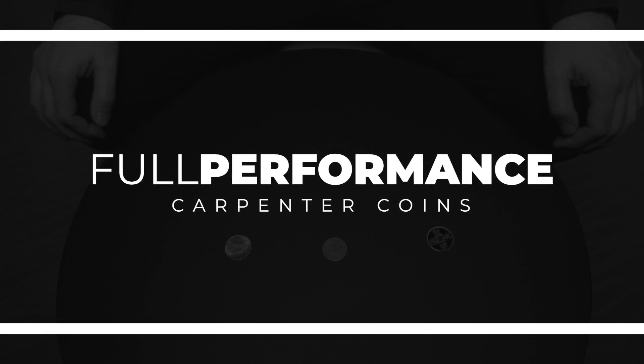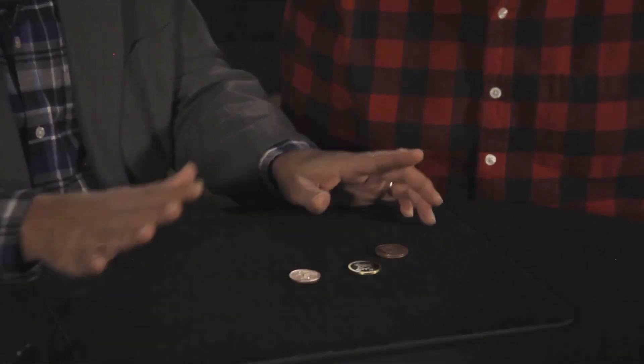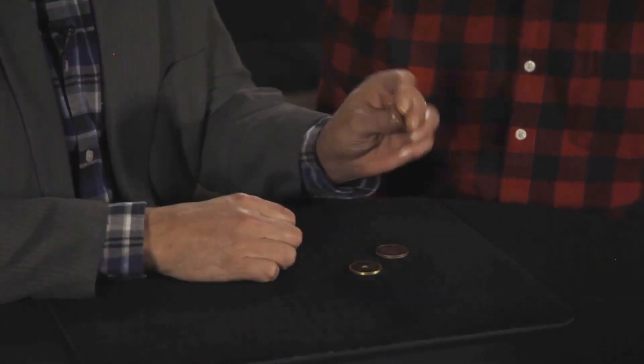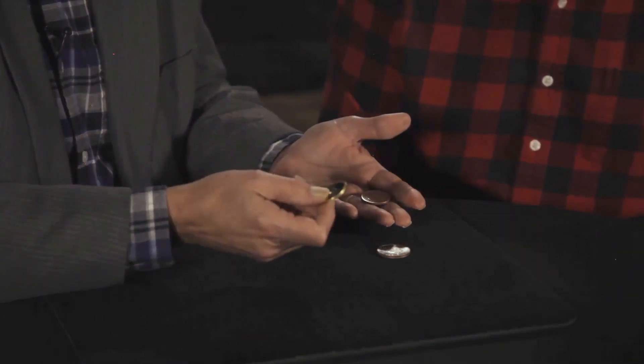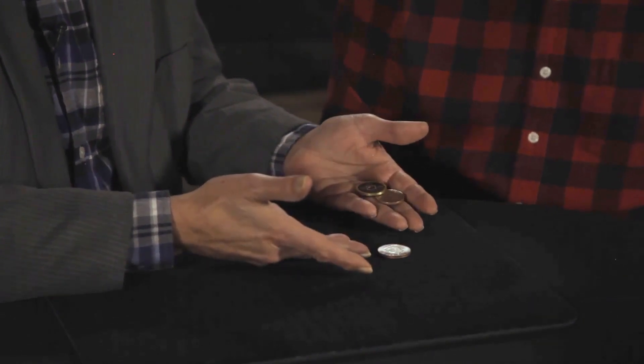You look like a guy that is in dire need of a coin trick. Lucky for you, I've got three coins, and the cool thing is that they're all different. One of them is a copper coin — a 20 centavo Mexican piece. The second one is a really great facsimile of an ancient Chinese coin — that's the brass coin. So we've got copper, brass, and the silver coin needs no introduction: that's the famous American half dollar.